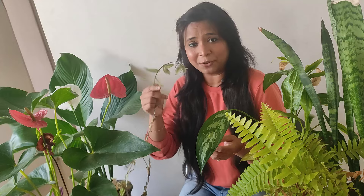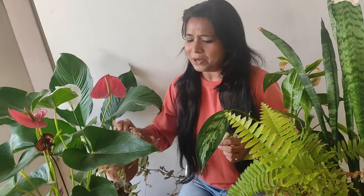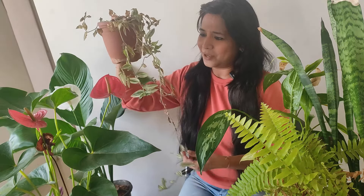Here the temperature and the atmosphere is moderate. It's not too much hot, not too much cold, but still plants do get winter stress, they do get summer stress. So of course these are living things and we have to deal with all these things.